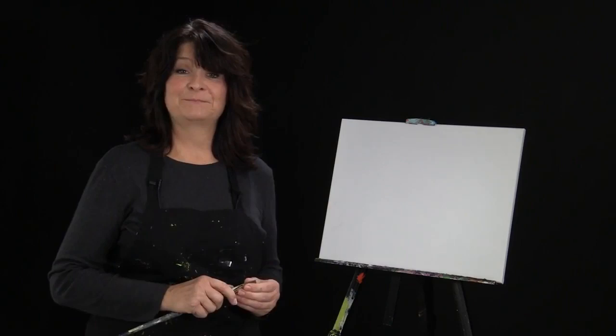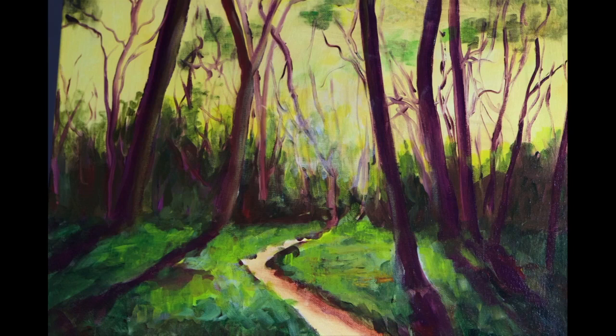Hello and welcome to Step by Step Painting with me, Christine McShane. Today we're going to be painting this delightful path in the park at sunrise.